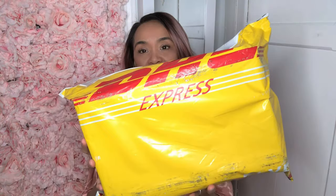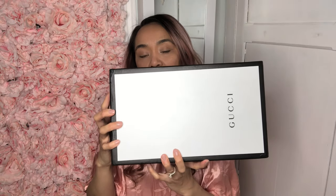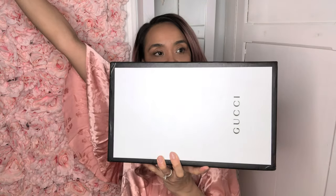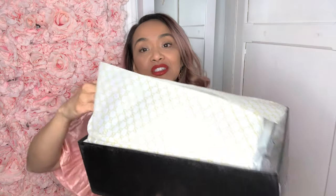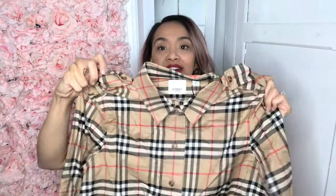I received this baby. I got my Gucci! So let's give it a open. I also got this lovely, which you shall see. This is a cute Burberry dress.